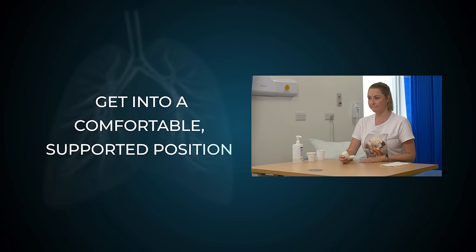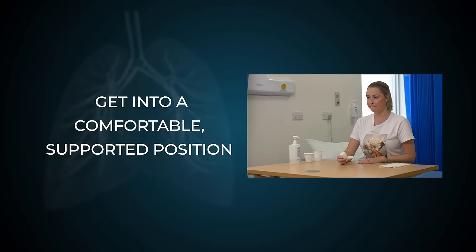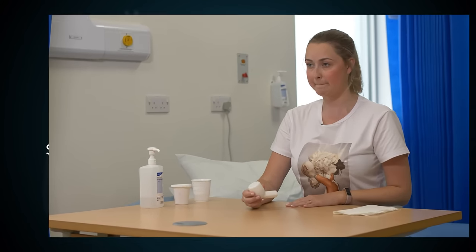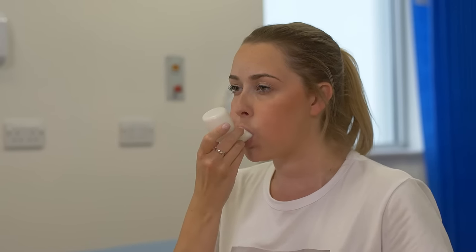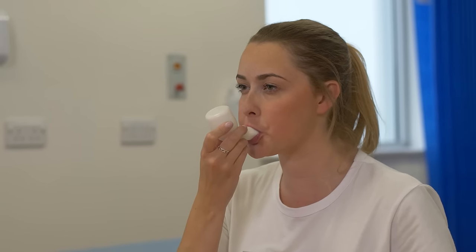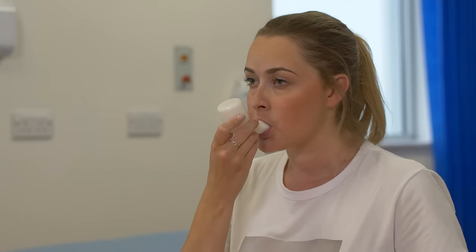Start by getting into a comfortable supported position with your shoulders and hands either resting on a table or in front of you. Using the flutter can only be done in sitting. Once you place the device in your mouth, take a slightly bigger than normal breath in.